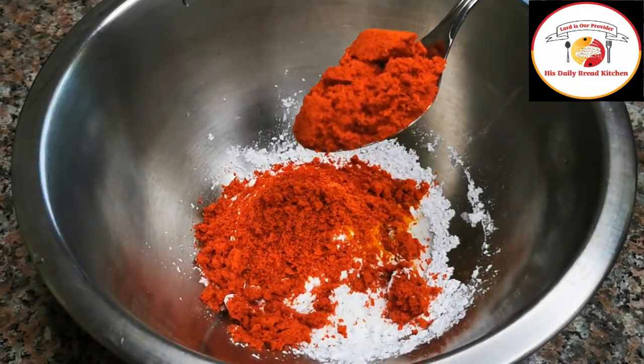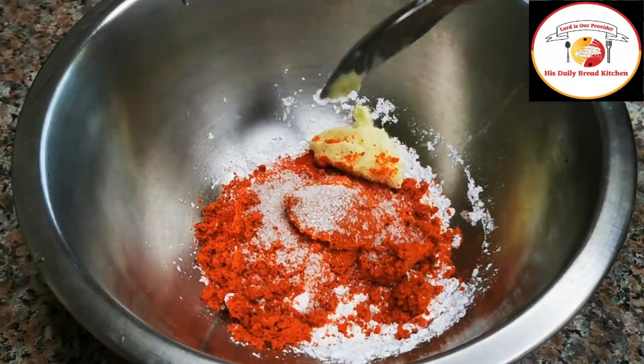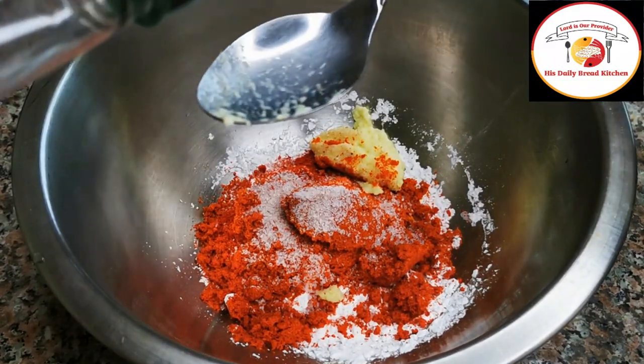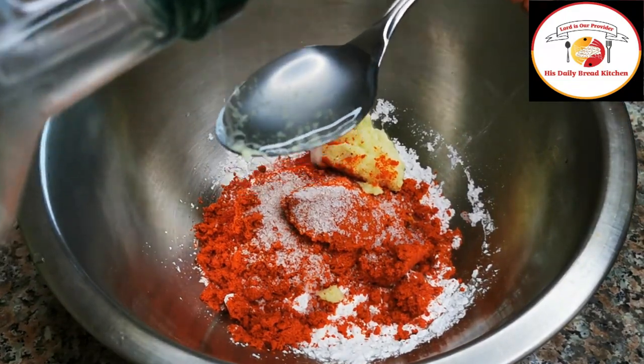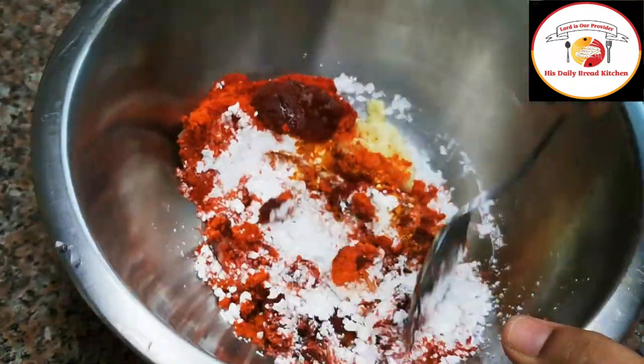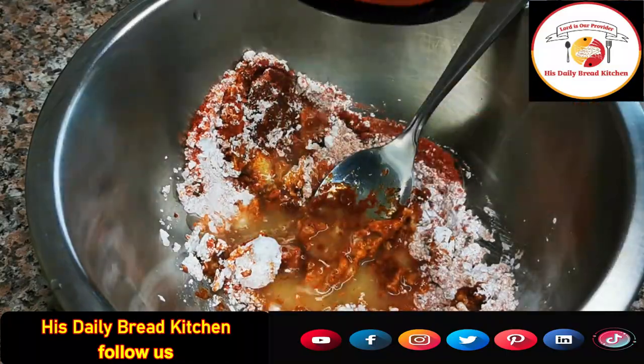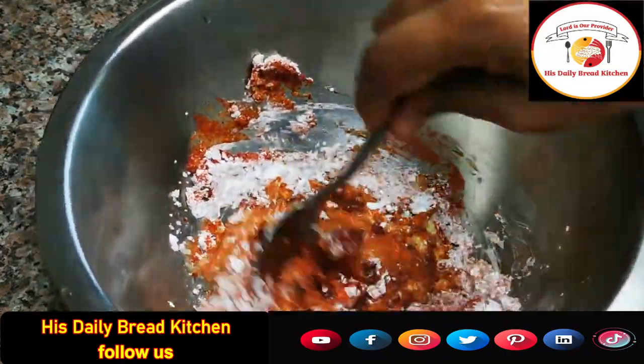1/4 tsp of chicken kebab powder or chicken tikka powder — you can use either for better taste. Add salt, ginger garlic paste, and 2 tbsp of oil. Mix very well. You can also add lemon juice 2 tbsp.